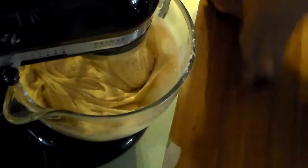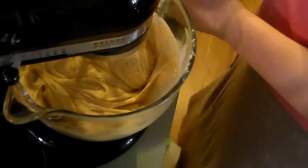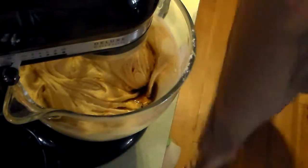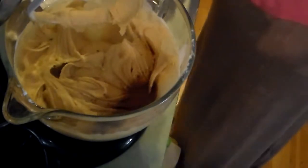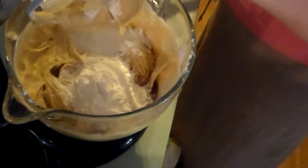I forgot the vanilla, so one second. I'm going to put a teaspoon of vanilla in there. We're going to put about a teaspoon of cinnamon. And then before I start it, I'm going to add the other cup of flour.